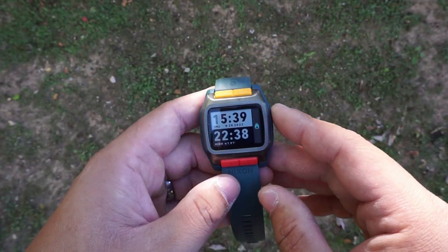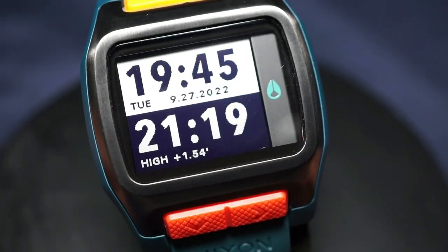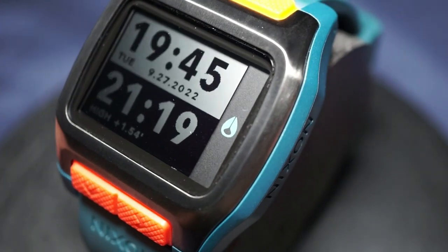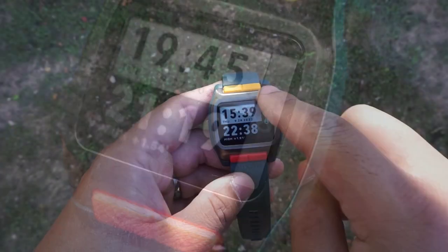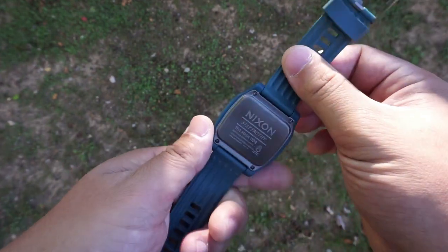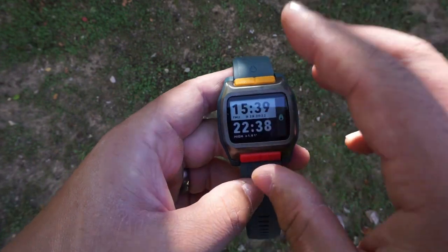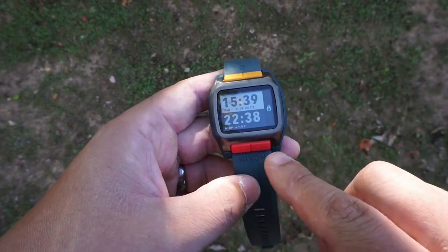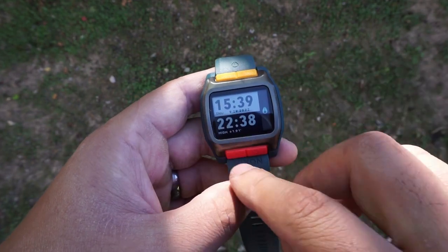Going over some general info on the watch: the overall case is going to be recycled plastic, which I think is great. Fortunately there is still some metal — this top bezel portion is stainless steel, as well as the case back and the buckle portion of the strap. As far as hardware goes, you're going to have four pushers — two on the top, two on the bottom — and a mineral glass crystal.